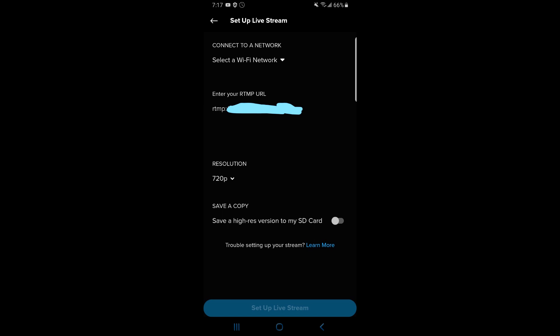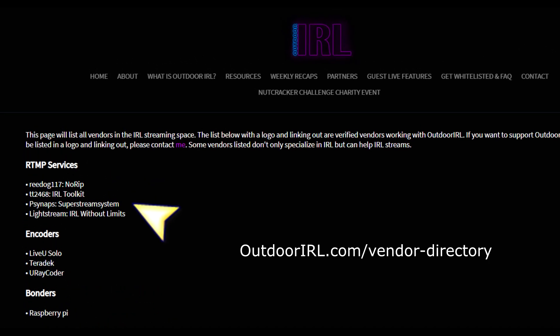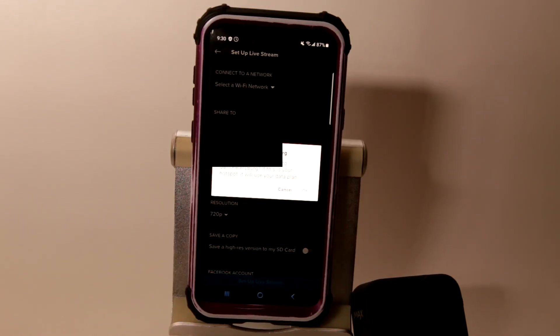Note: this demonstration was done on Facebook. If you do stream directly to Twitch, you will not have an overlay. I plan to have a video in the future on setting up a home-based RTMP, but for now if you want to test a cloud-based RTMP, check the vendor directory page on our website, outdoorirl.com.